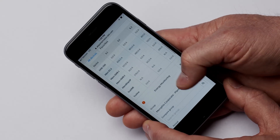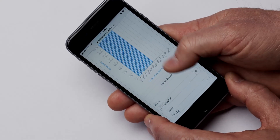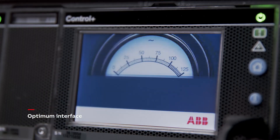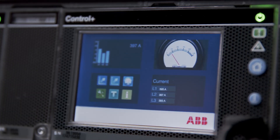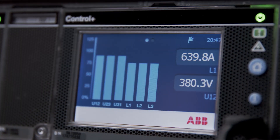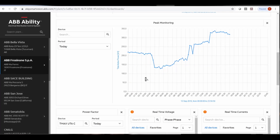eKipUp operates continuously, preventing switchgear failures with real-time temperature monitoring. It's also possible to receive environmental alerts from the system on smartphones. It provides an optimum interface — all the energy and environmental information are available through the touchscreen display and the user-friendly eKipConnect commissioning software tool.